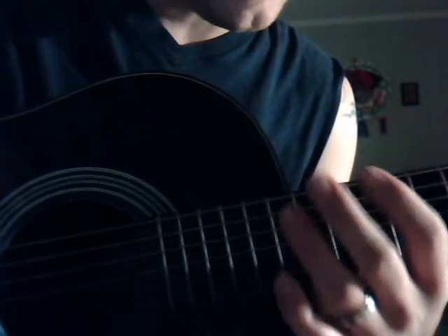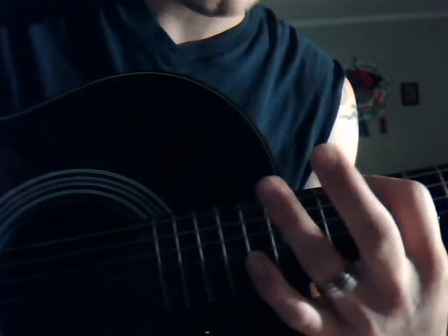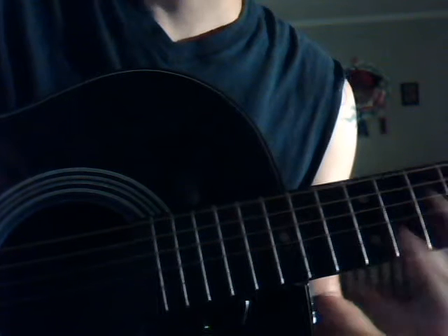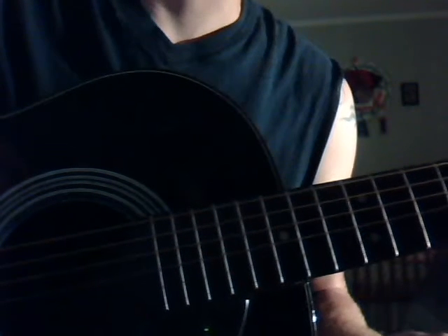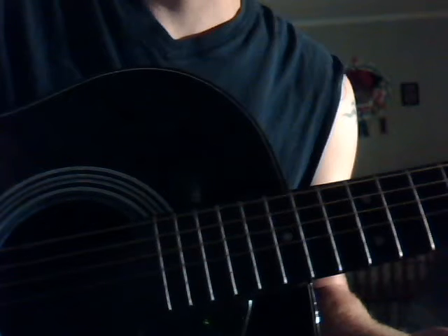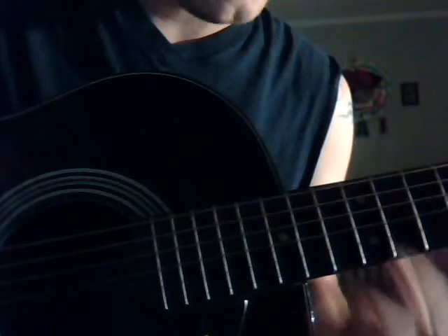Basically you're going to start on the 12th fret and the next note will be on the 15th fret. Right now I'm just going to go through the scale and then I'll do each individual note accordingly after the fact.